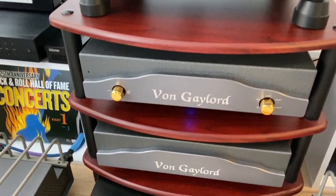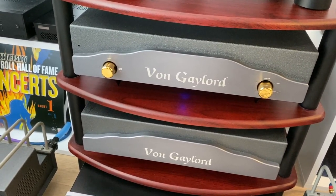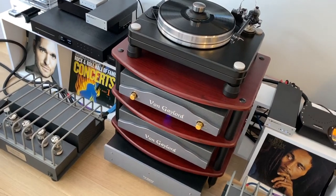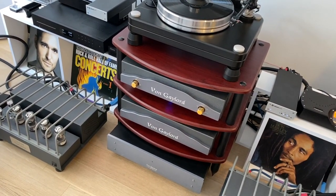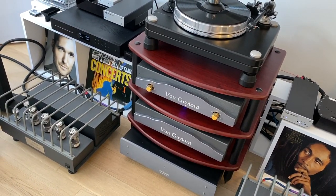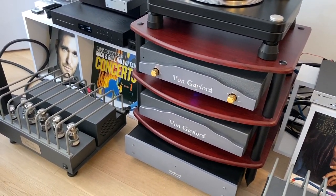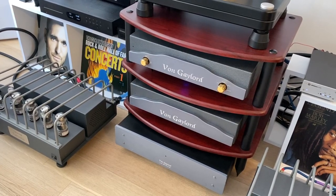Then there's the preamp — it's a two-chassis preamp with a separate power supply. Ray separated the power supply from the actual electronic components inside the preamp. To be honest, I think the preamp made the biggest difference in my sound system — widening the soundstage. It was one of the first components I got from Ray, and the soundstage almost doubled. I was hearing sounds from behind me. I had not believed in preamps before. When I had my PS Audio power amplifier and PS Audio DirectStream DAC connected directly, I didn't think I needed a preamplifier. But now, going back, I think it makes a huge difference.